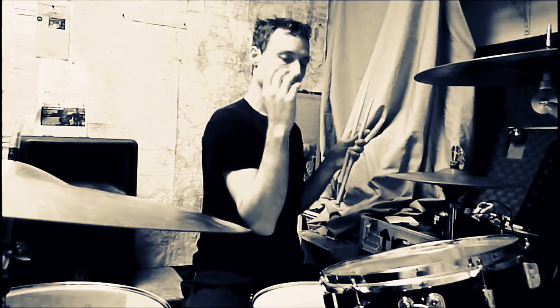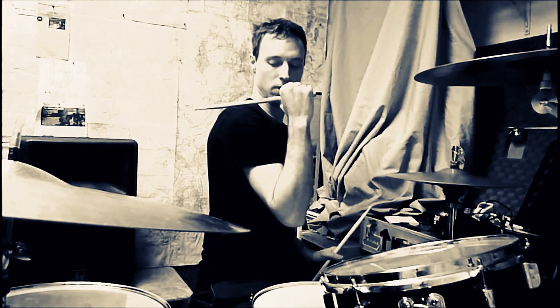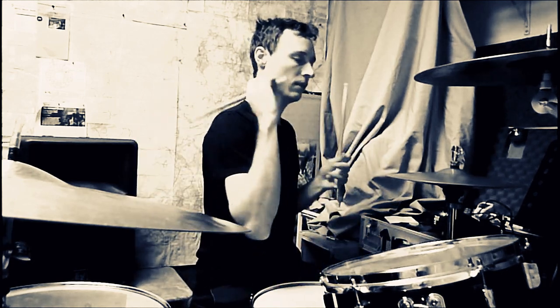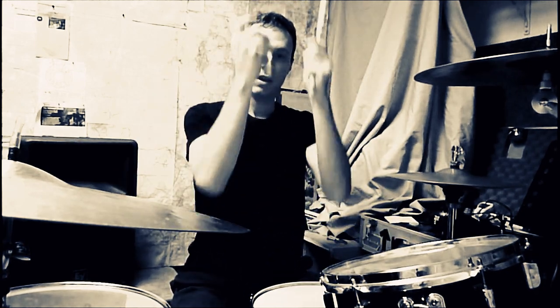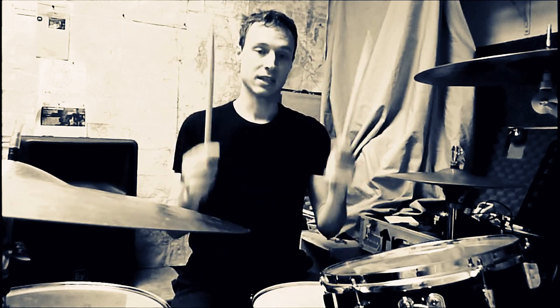Elbows come up front, and then look at the hand — it's just naturally where it wants to go. Put a stick in there and the stick is right at your shoulder. When I feel the stick touching the back of my shoulder before I go to hit cymbals or drums, I know I'm really hitting hard for real. If I don't feel that little touch, I know I'm not. There's so much energy waiting for you to use when you wind up like this.